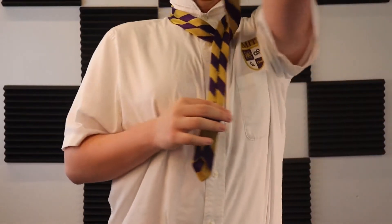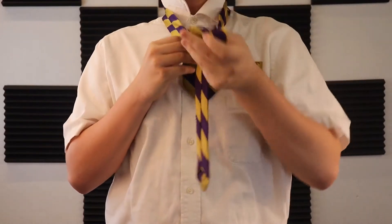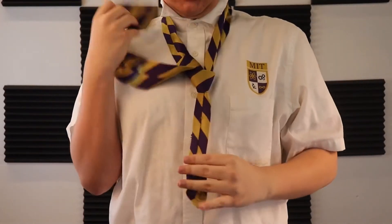Step 3: Across the small end to the right. Step 4: Up into the neck loop from underneath. Step 5: Down through the loop you've just made in the front.